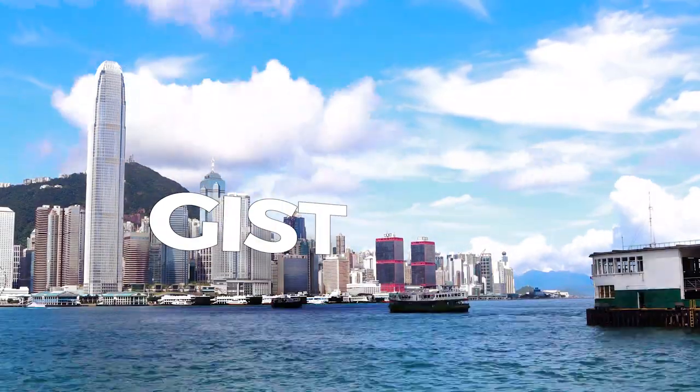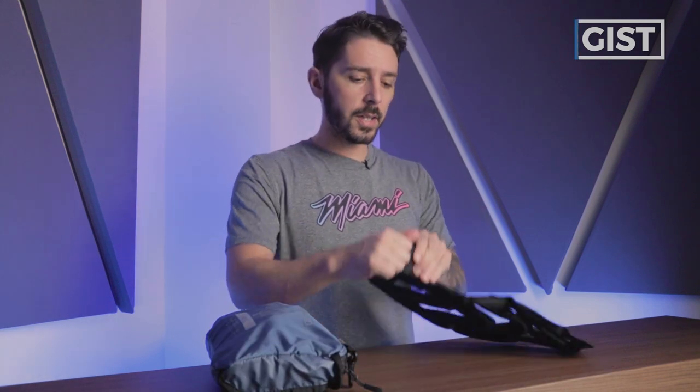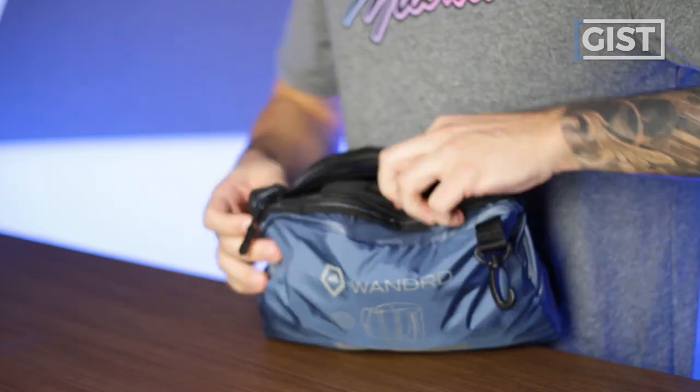Let's start with the overall gist of the Wandered Veer. Really, you've got two components: the packable day pack and the inflatable back panel. Why is it inflatable? Because you take this off, you can deflate it, pack it up, slide it in here, and kaboom — packable day pack with an inflatable back panel. Pretty cool.